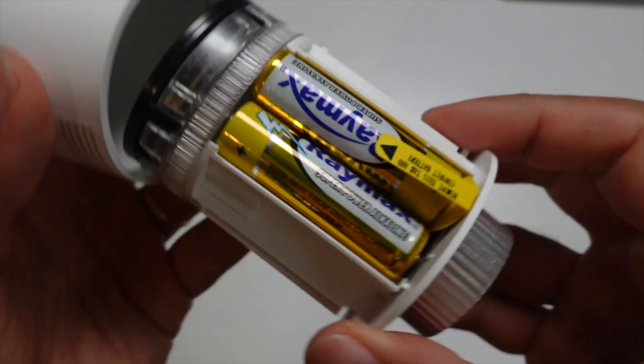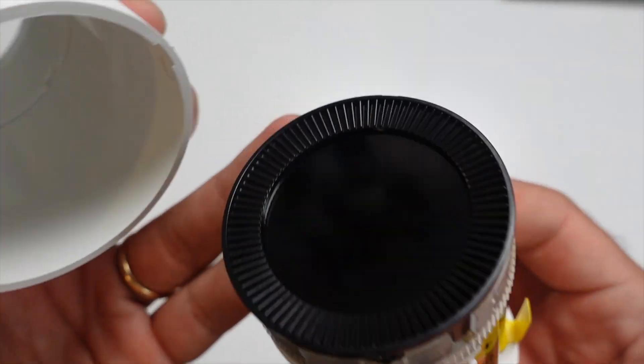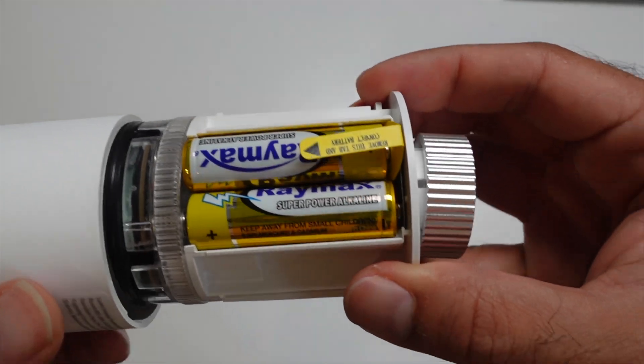This device is powered by two AA batteries, which unfortunately is a little bit disappointing. I would have loved to see a rechargeable USB solution.